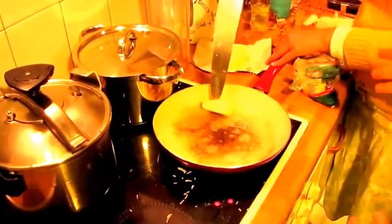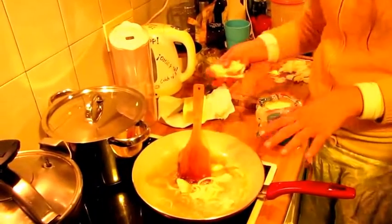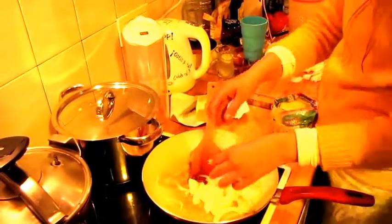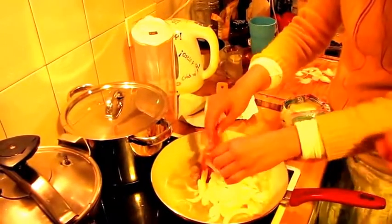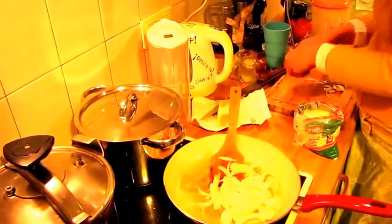On the hot pan, the cebola has to dour until it's almost burned, but you don't burn it. The onion — you have to fry it until it almost burns, but not burn it. Do you understand?